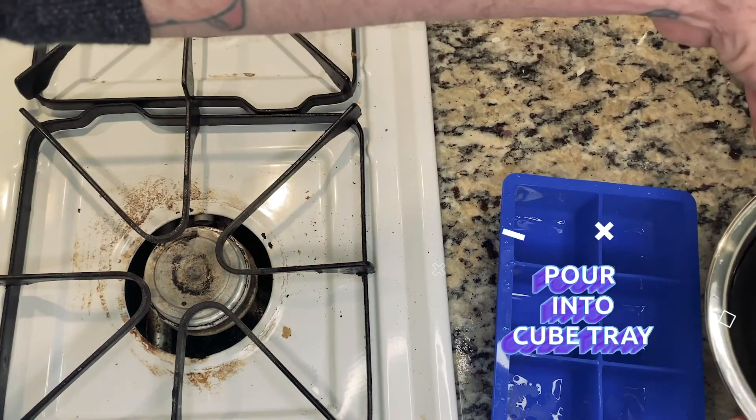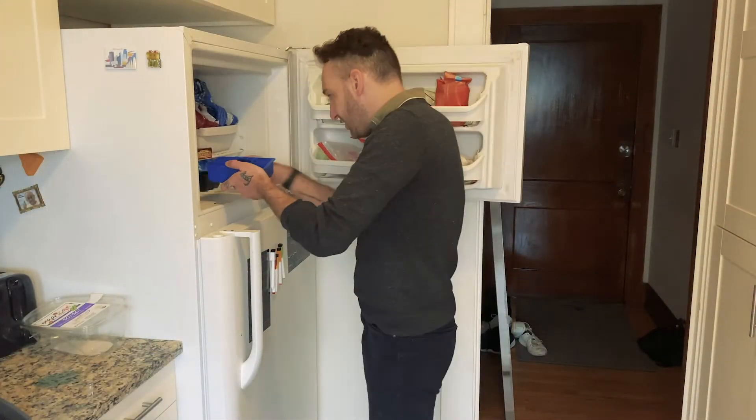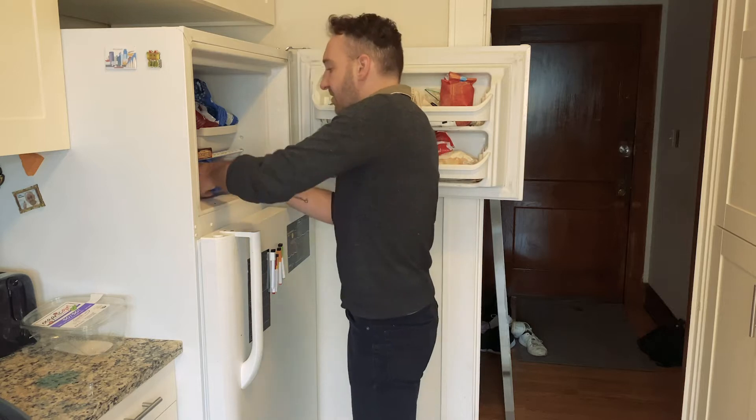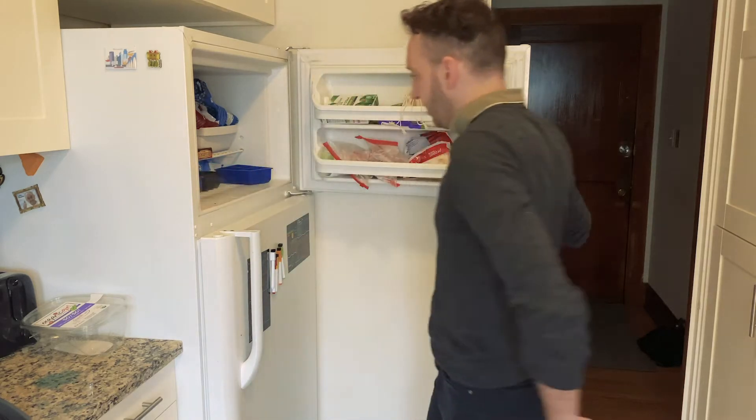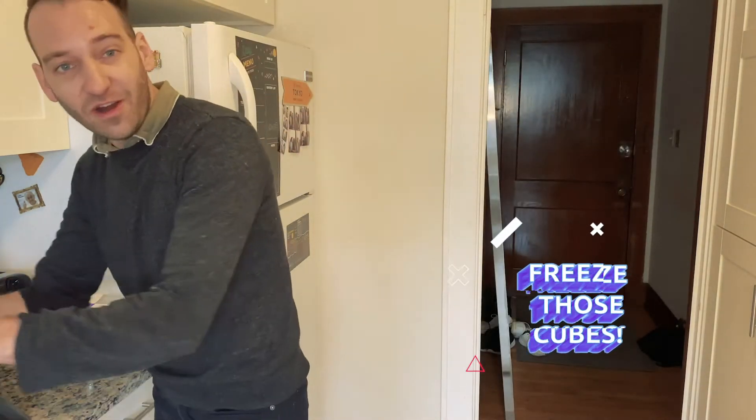So we're gonna get this into our cube tray. I'm gonna pop my cubes in the freezer and we'll come back to it in about four hours and make our drink.